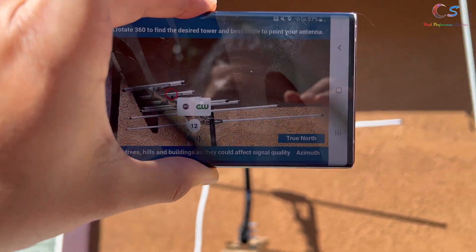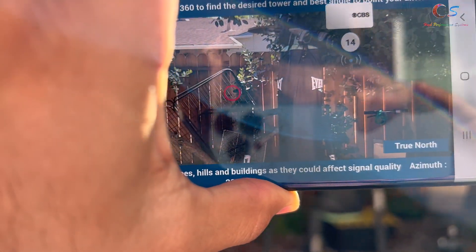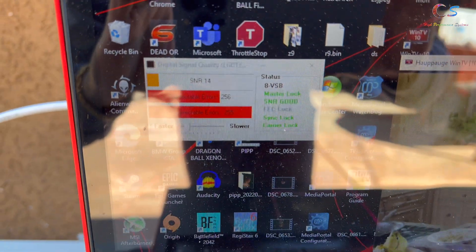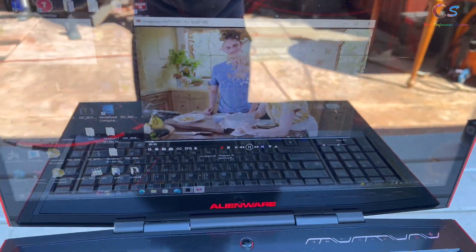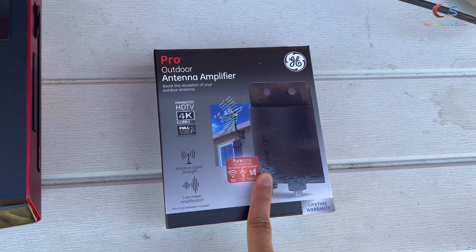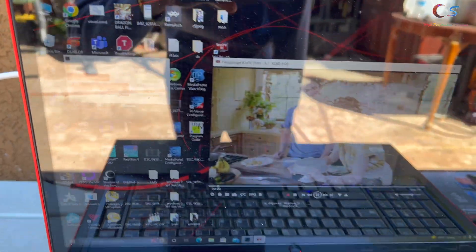We're going to use an app to find where to point the antenna signal. We have our antenna facing up pretty high, but looking at the signal, it's not that great — we're getting pixelation and issues. So we're going to install an outdoor antenna amplifier which should hopefully fix these problems.